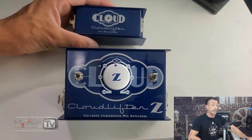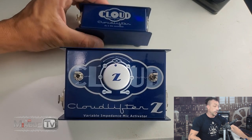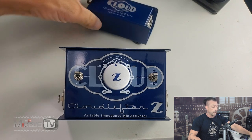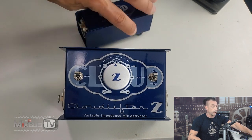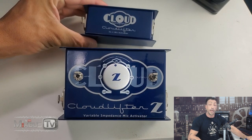The original CL1 mic activator is as simple as it gets. It requires no power, no switches, rugged metal body and rubber feet. You just plug it into your chain between your preamp and your microphone and you're good to go.